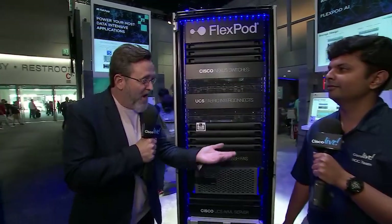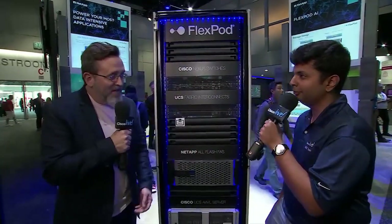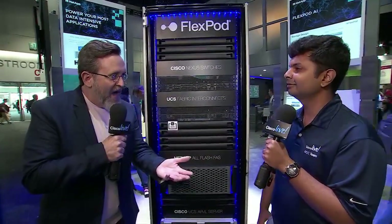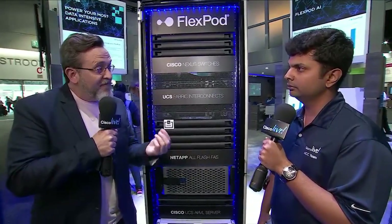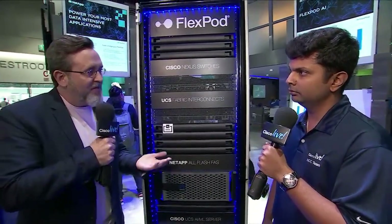Hey guys, I wanted to talk about FlexPod as we're using it in the Network Operations Center as part of the entire event, but it's been extremely crowded over there because of the tours. Everybody is digging into the network layout, so I just made an executive decision to talk FlexPod. I've got an expert who's going to walk us all the way through it. Arvind, thank you so much for joining us. So I apologize we couldn't do it over at the NOC, but let's start with — for anybody not fully familiar with FlexPod — how would you describe the Cisco FlexPod relationship?